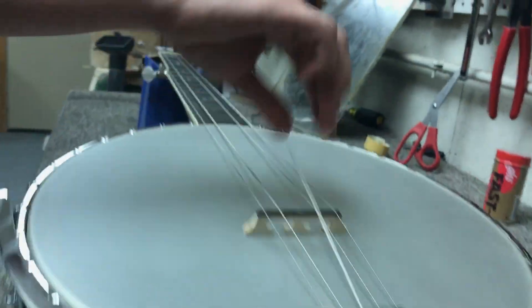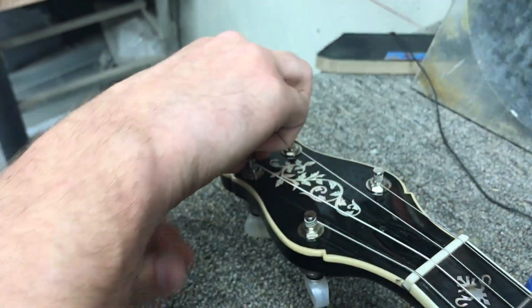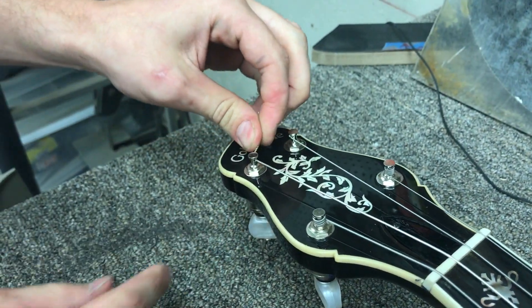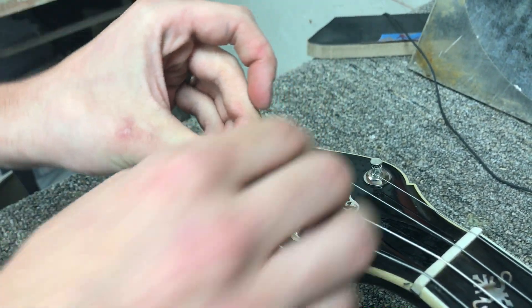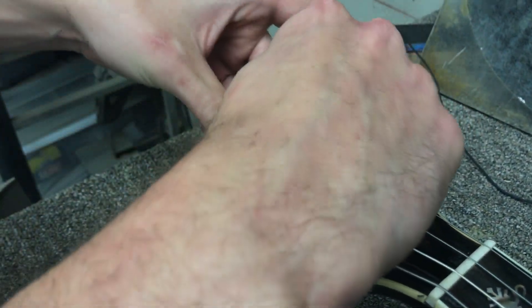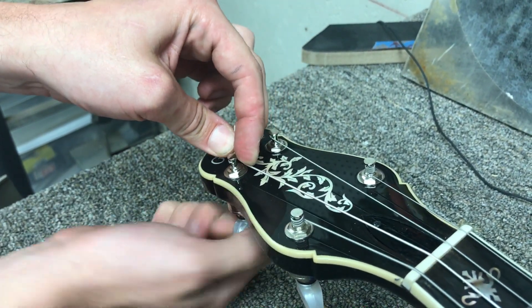We'll run this up to the headstock here, feed the string straight through the tuner, wrap it back around going over the string and then under the string so that it loops like that and locks itself in place. Then you're ready to tune her up.